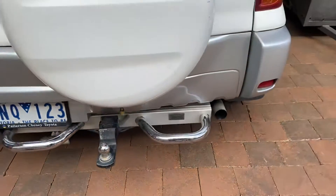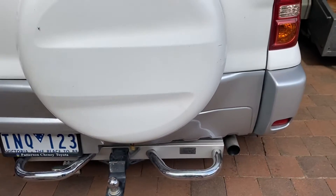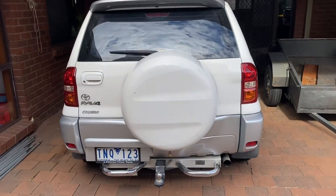It means I can put push bikes on the back of my car. At the moment it's pretty close to not fitting, so I'll get an extension for it and then I can carry a spare wheel and push bikes. Enjoy the rest of your day.